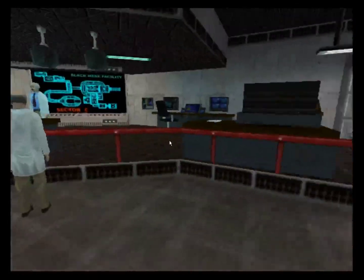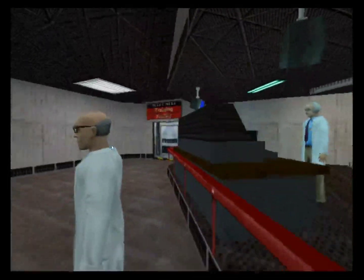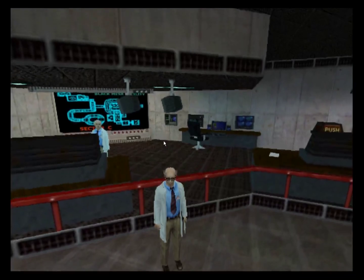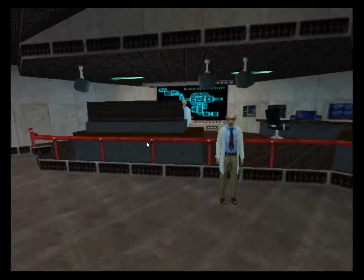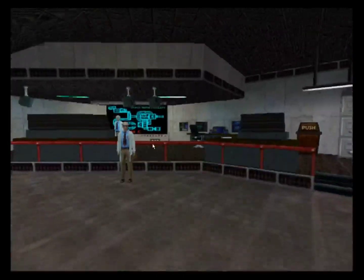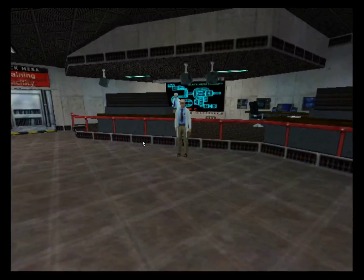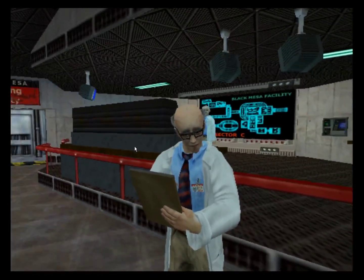Oh dear, why aren't these sensors working? I wonder if they're needed for today's training run. Good morning, Gordon. Welcome to the Black Mesa training facility. Things are in a state of commotion this morning, but the training facility software should be in working condition. Please listen carefully, as there is a little paperwork to take care of before we get started.